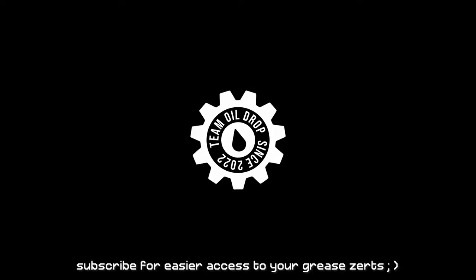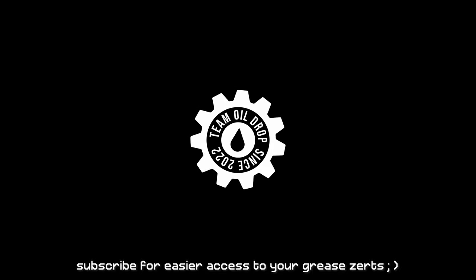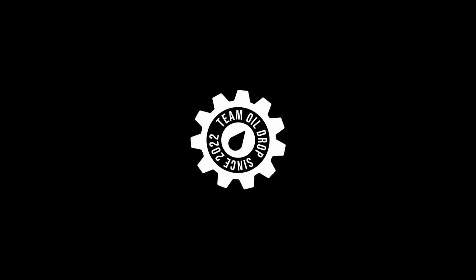Thanks for hanging out with us. See you next time on Team Oil Drop.